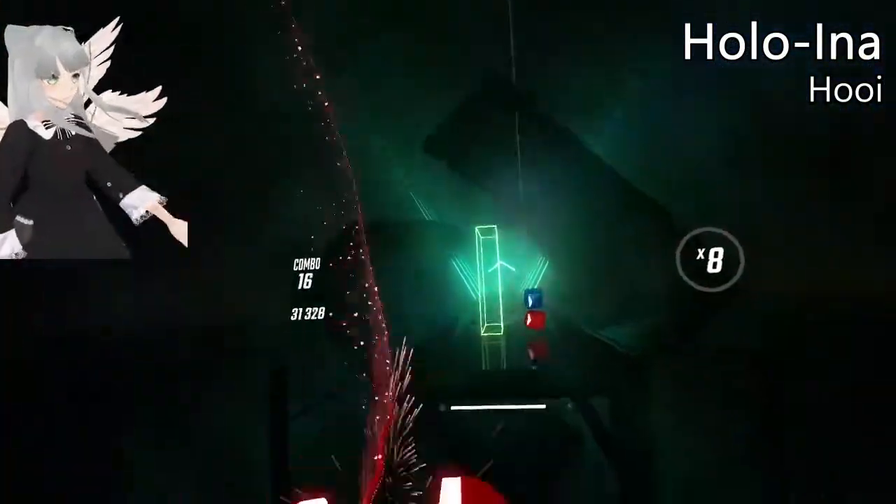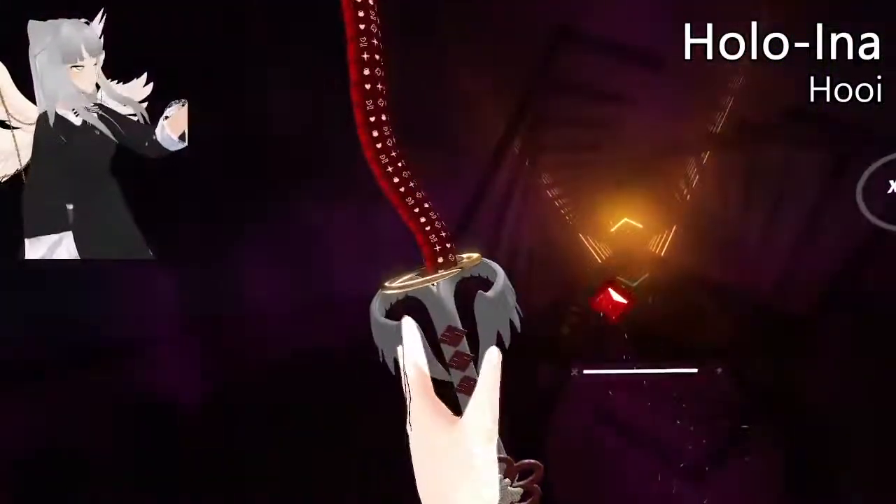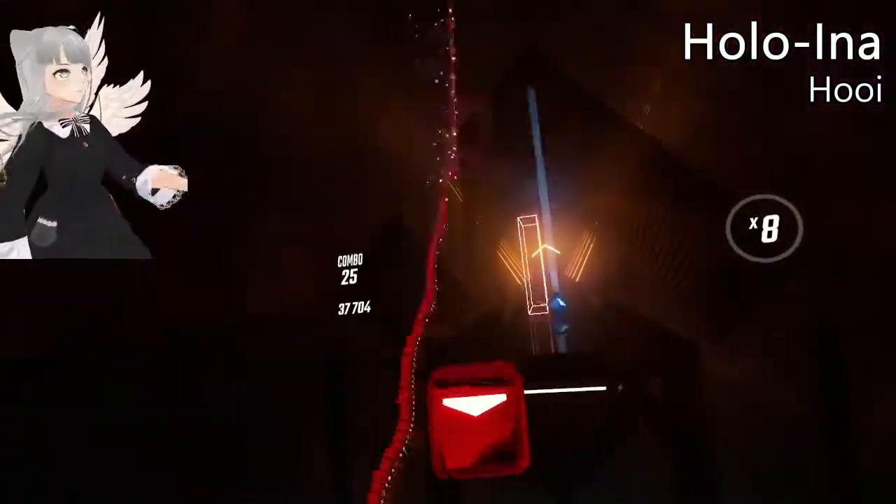I think what makes it work so well is the fact that not only are the particles glittery, but the blade itself kind of looks glittery too.